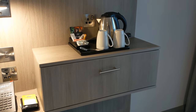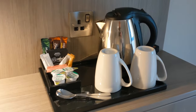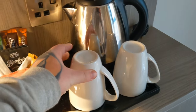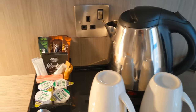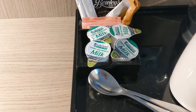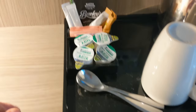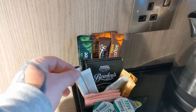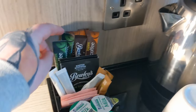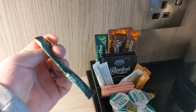Just next to that, we've got a little coffee and tea station. Two mugs, decent quality. Kettle, plug socket for the kettle. Milk, two spoons — a little bit dusty there. Some teas, coffees, sugars, sweeteners. Although that coffee looks like it's definitely seen better days.